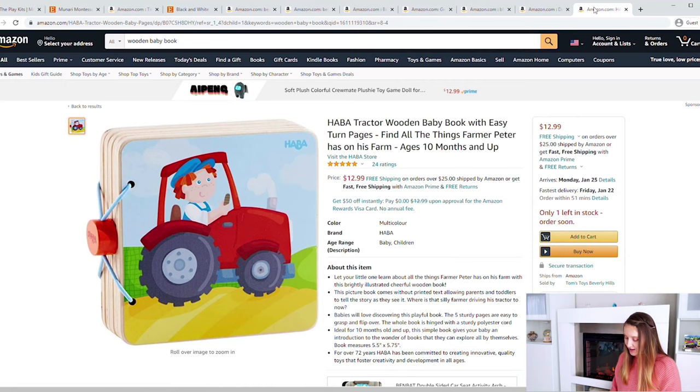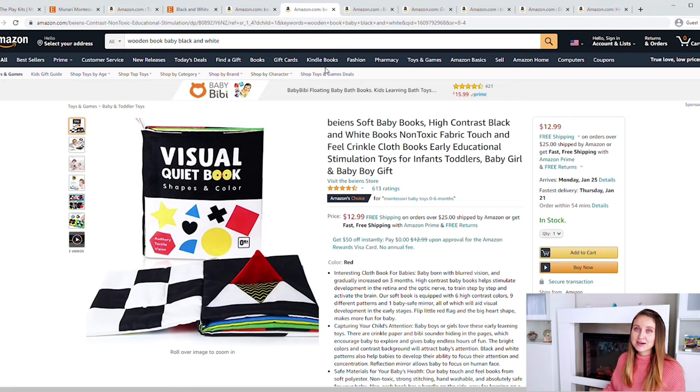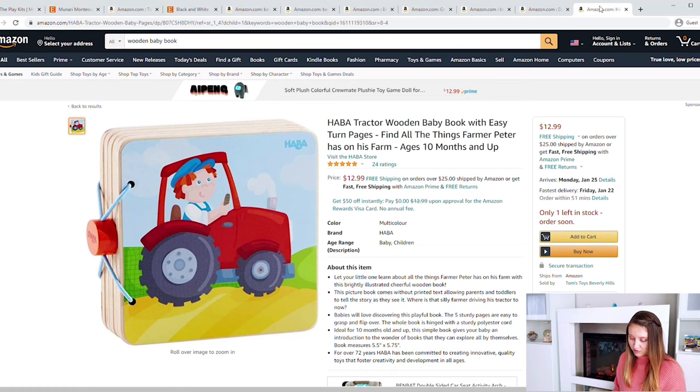Moving on to the wooden book — there are wooden books on Amazon, and Montessori is all about natural materials. When creating my set for Stella I went with the black and white crinkle book as my book item, because looking ahead the next play kit also includes a crinkle bag, so that crinkle book covered three items: it was colorful, high contrast, crinkly, and a book all in one. If you specifically want a wooden book, there's a nice colorful one available for $13.